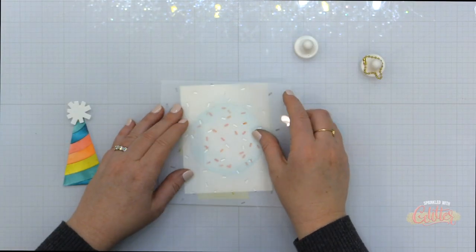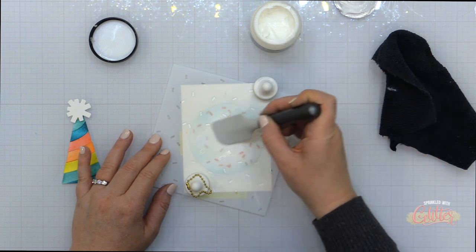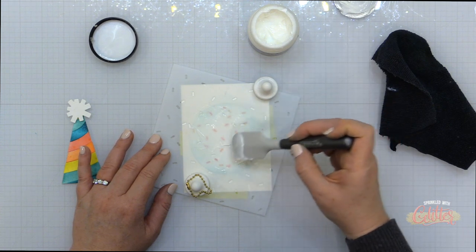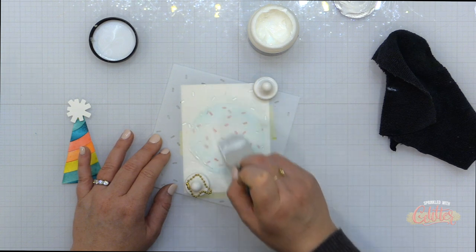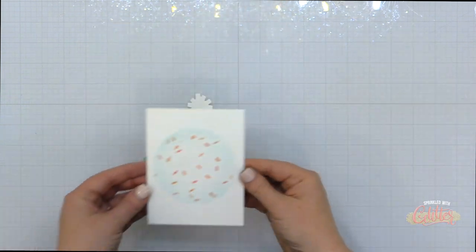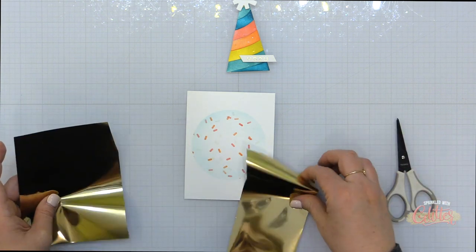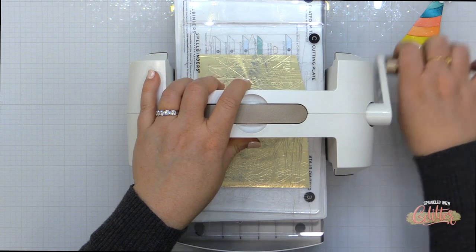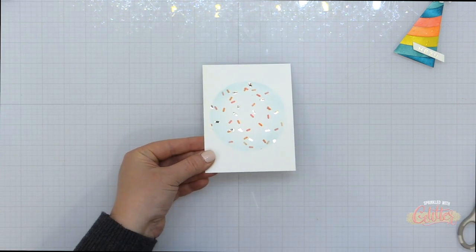For the final layer I'm bringing in one of the sprinkle stencils again, rotating it into a different position, and using the ThermaWeb Transfer Gel Duo spread through the stencil. Keep in mind this is another gel where you want to take your stencil and tools to your sink and wash with soap and warm water immediately to keep it from setting up. This will allow me to add foil to the areas where I've applied the gel. You can use heat or pressure to apply the foil once it's dry — it's milky going on but dries clear. I'm using ThermaWeb Deco Foil in champagne, laying it over the top and running it through my die cut machine to add pressure and cause the foil to stick in the stenciled areas.